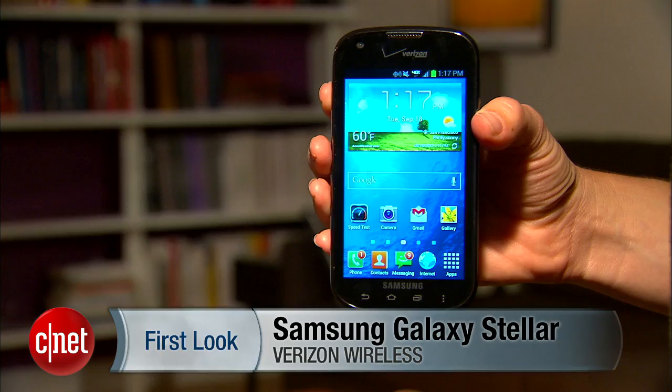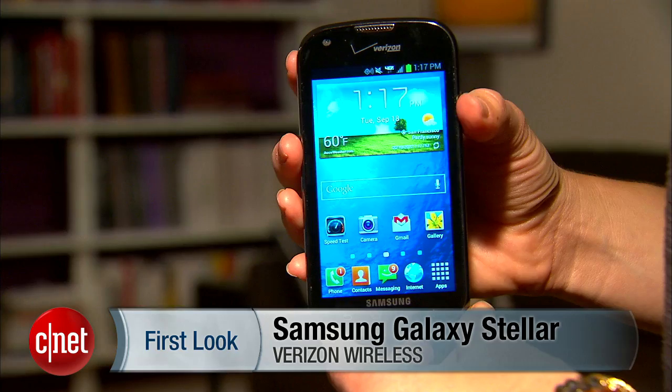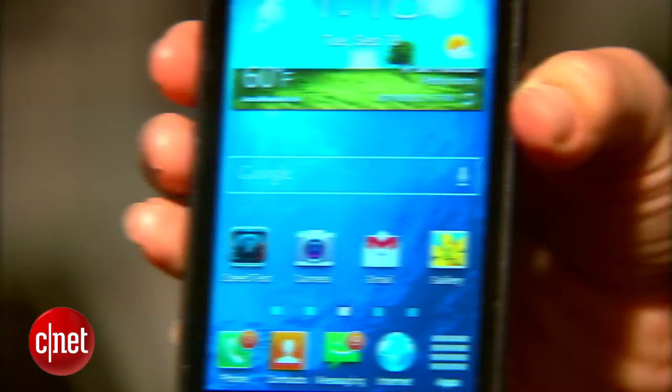I'm Jessica Dahlcourt for CNET and this is your first look at the Samsung Galaxy Stellar for Verizon. The best thing about this phone is that it is free, but this is not a junky phone that they're just giving you — it actually has quite a few features and amenities.